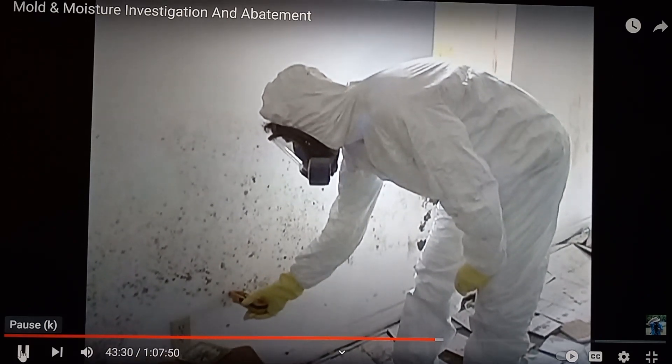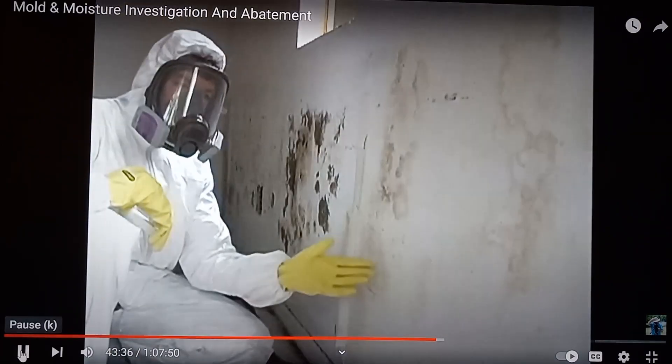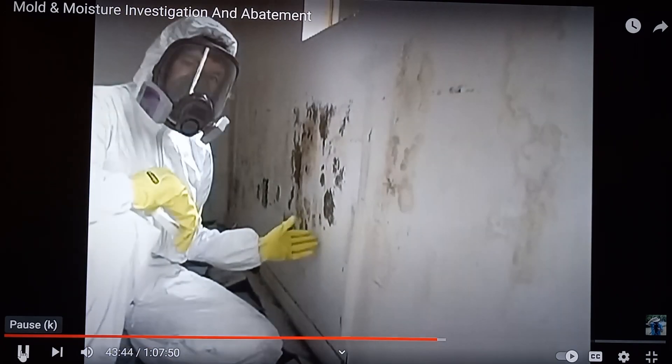Down here, it's extremely wet. Here we have a sparse concentration of mold growth. And over here, right next to it, is a very dense concentration.